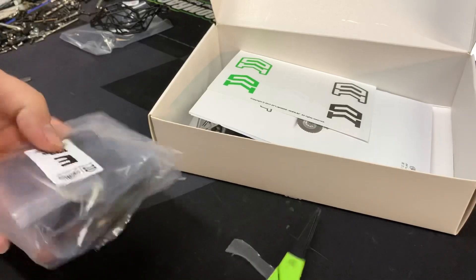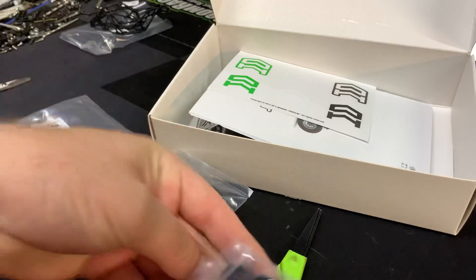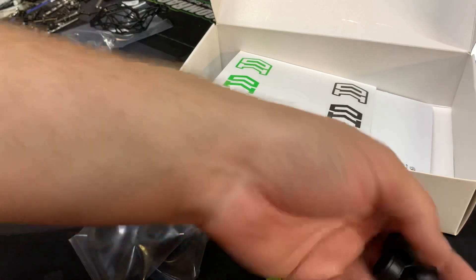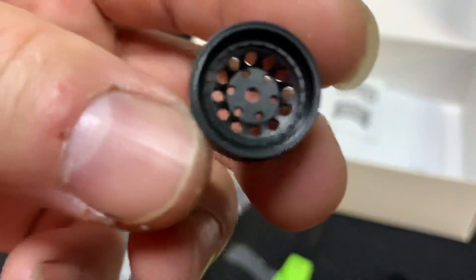Let's take the wheels and tires out. The wheels come in a Ziploc bag. I was hoping and praying these aren't 3D printed — nope, they are a plastic material.